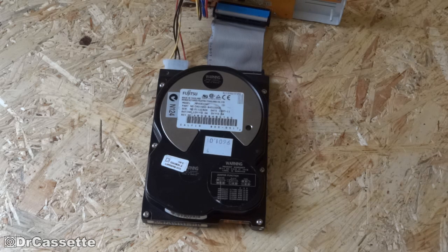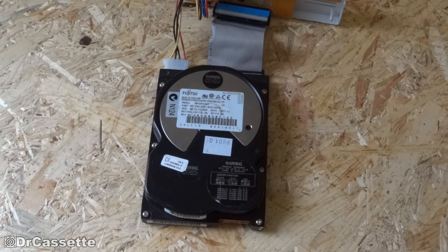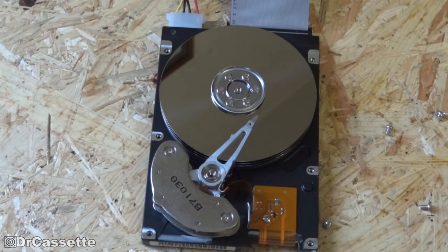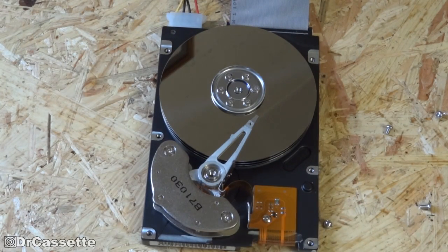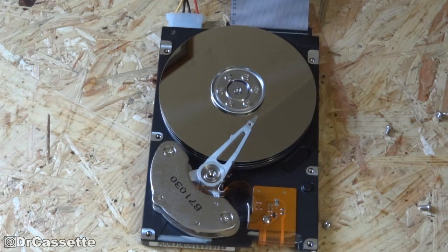What we're going to do is take the top cover off and see if we can run this without the cover — see what is going on inside of there. But as you can see, there we have the magic. So let's go ahead and see if there is any more magic if we power this up.